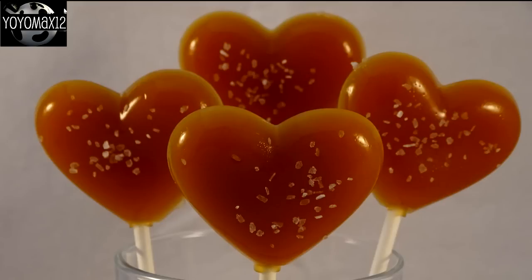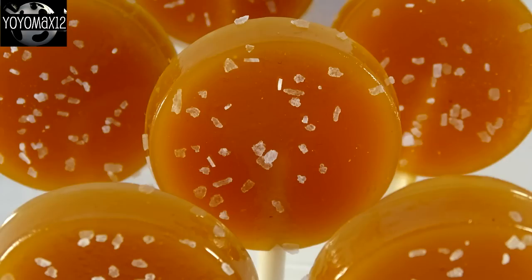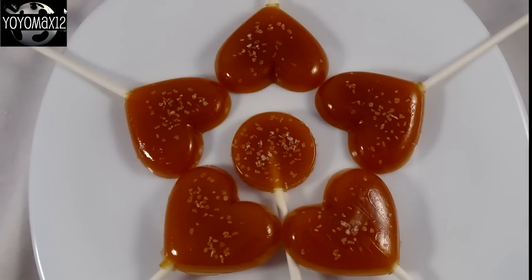Store these in between layers of plastic wrap and make sure you lay them flat. I found that if you stand them up, after two or three days — especially the large ones like the happy face ones — they will start to droop a little bit, because although the caramel is hard, it's not super hard and will bend with gravity over a couple of days.